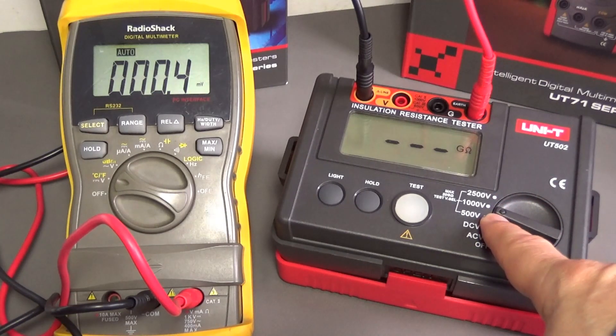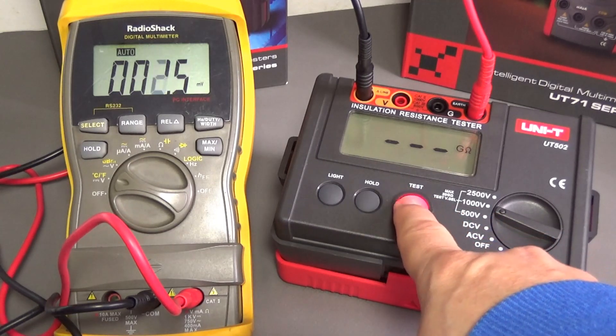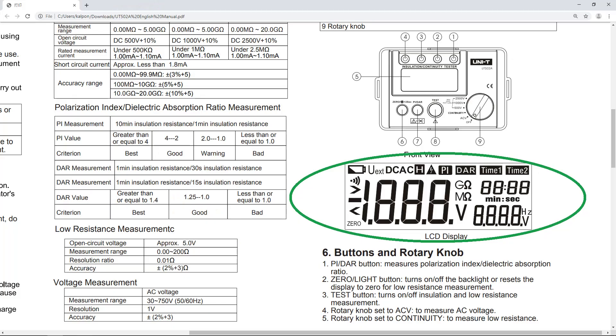I am at 1000 volts and now I will punch the test. The reading says the multimeter has 9.9 mega-ohms and the voltage right now is 998 volts. One of the good things about the UT502A that I don't have is the double reading display.